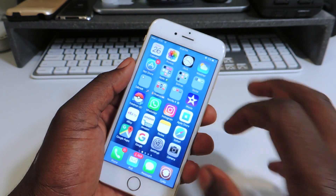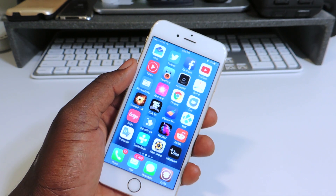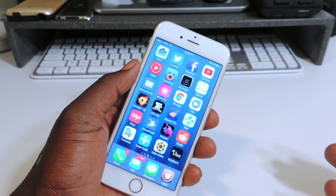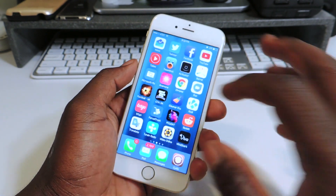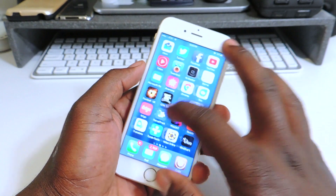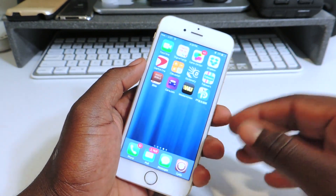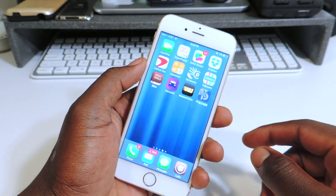In the first video I did, I showed you guys plug it up to iTunes, restore, then re-jailbreak. But because 9.3.3 is no longer being signed, we're going to have to do it another way. So what we want to do is, after you turn off your passcode lock and Find My iPhone, you want to open up the PP app.